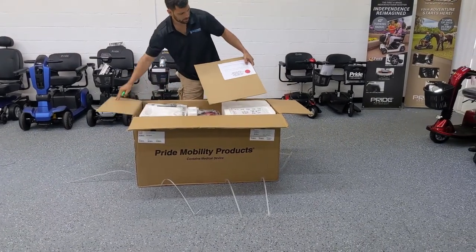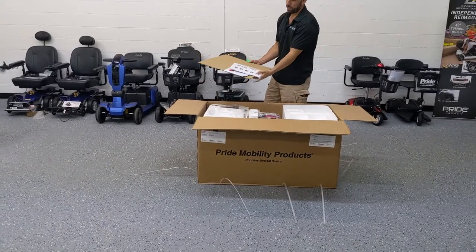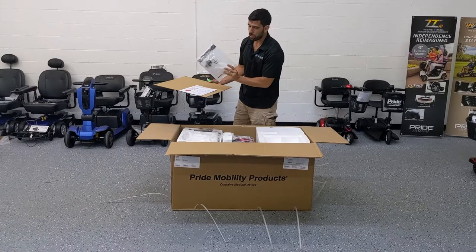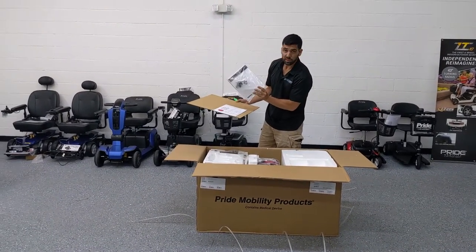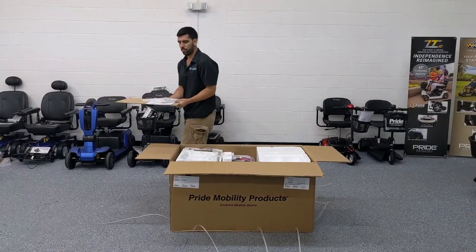At the top we've got a safety pamphlet, the user manual which comes with the keys, a pin for the seat post, and two pins for the arm wrench. I'll set that off to the side.